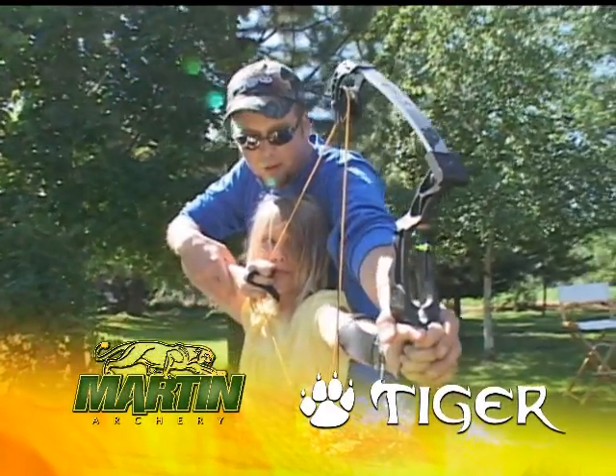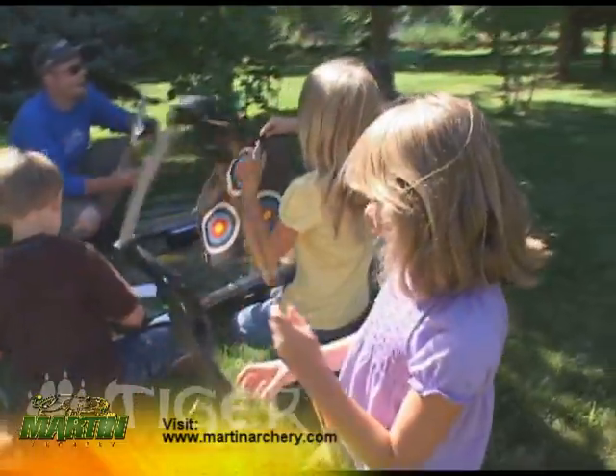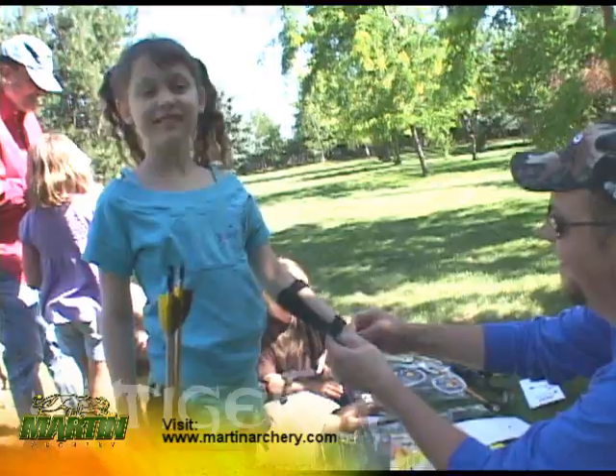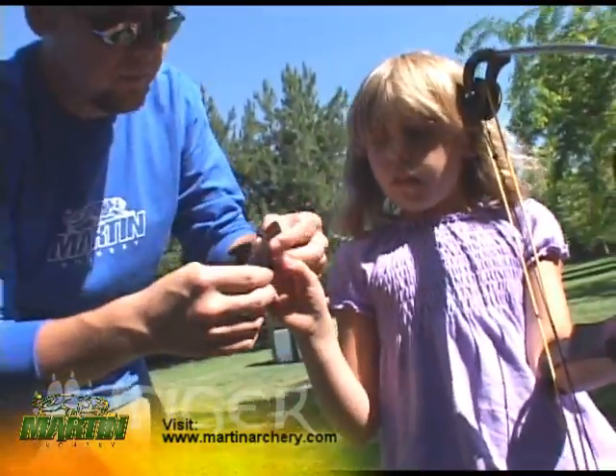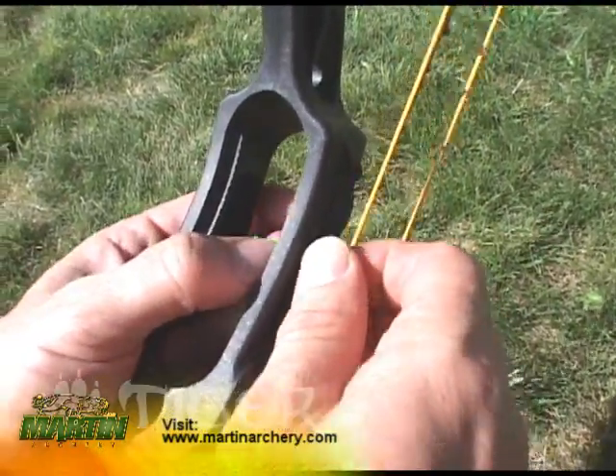Introducing the new Martin Tiger Compound Youth Bow Set — includes everything a kid needs to get into archery: a ready-to-shoot tiger bow, three arrows, arm guard, finger tab, color target, belt quiver, and fully adjustable glow pin sight.